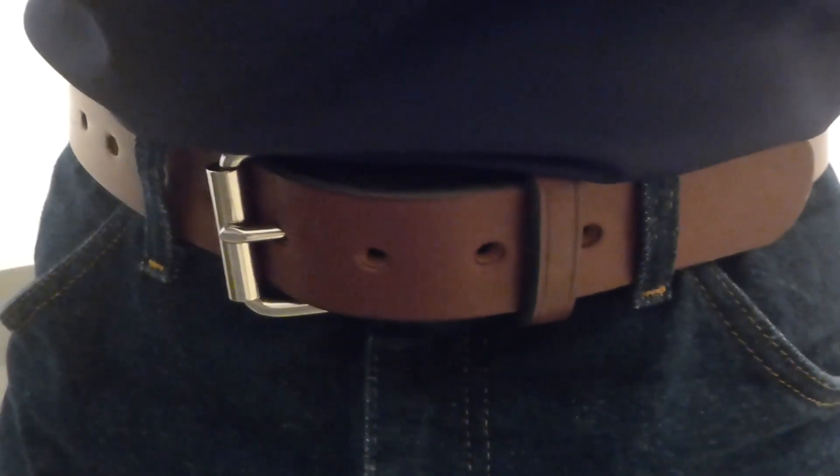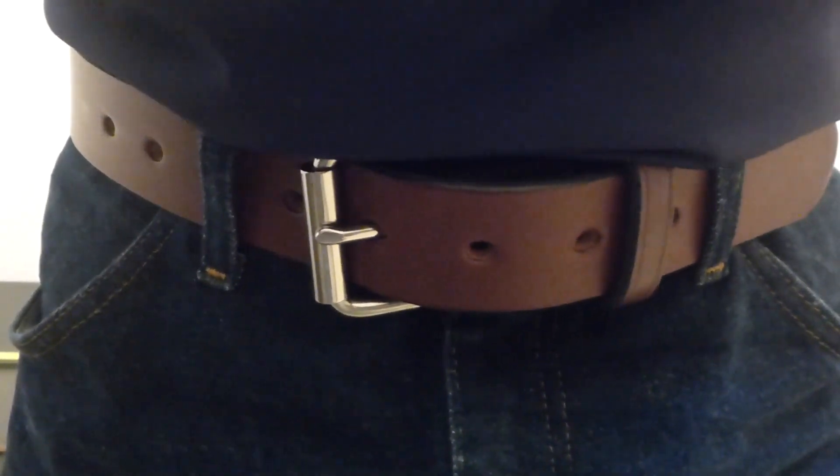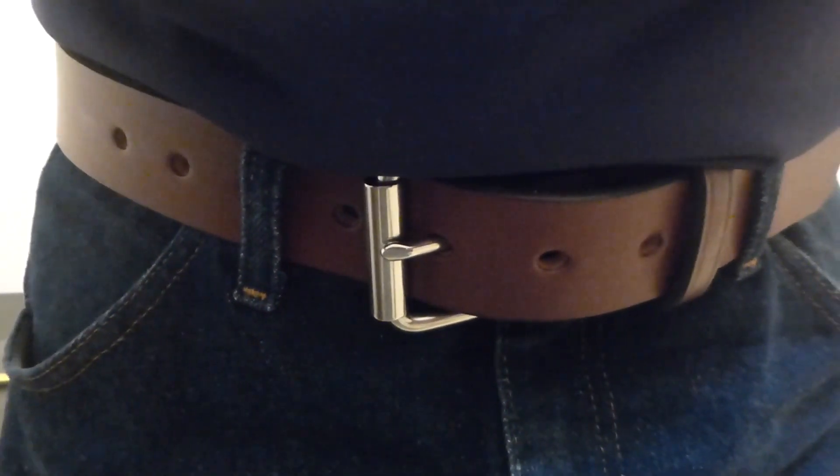Here's how it's fitting on me. My belt size length should be about 36 and this is in the fourth hole, so I would say it's a perfect fit. I won't have to return it, so very happy with it so far. Let's go.